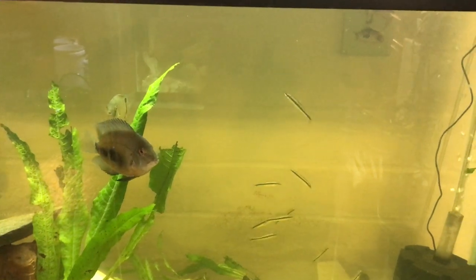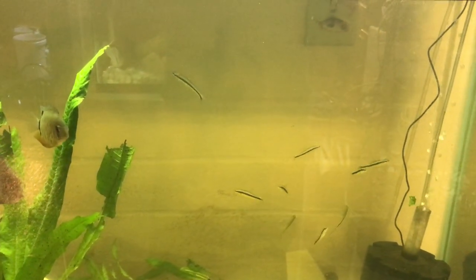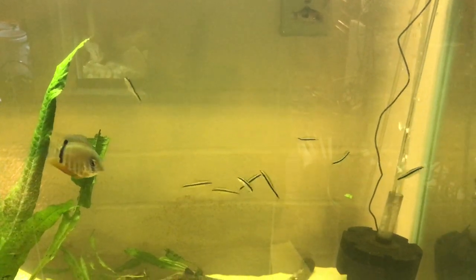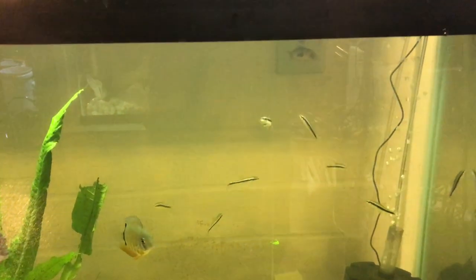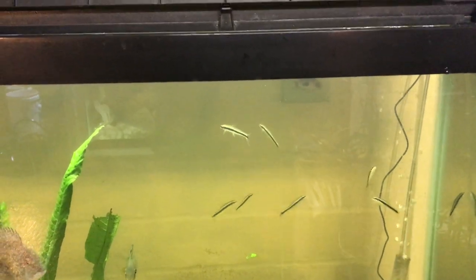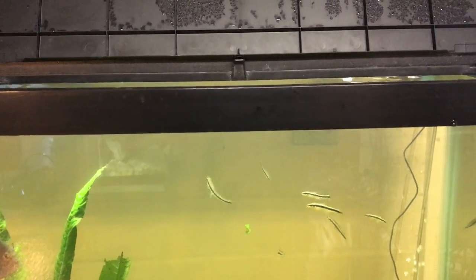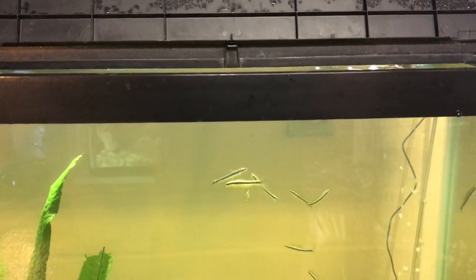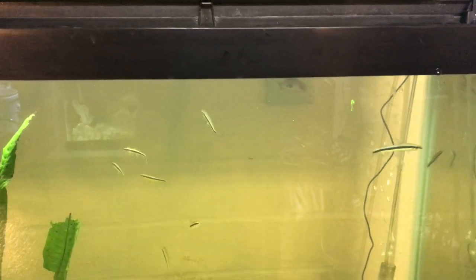If you are familiar with Siamese algae eaters then you know and truly appreciate them. Otherwise, if you're not familiar with them, they probably look like a bunch of not exactly the most attractive looking fish. But I think they're actually kind of cool and given what they do I think they're incredible.